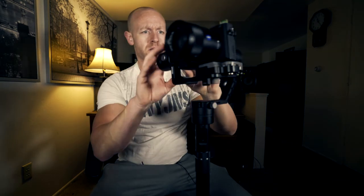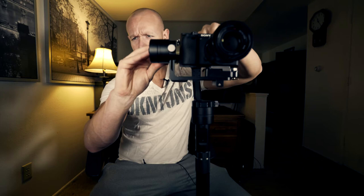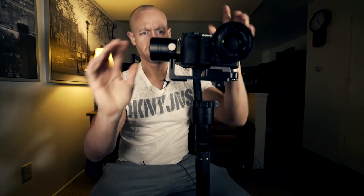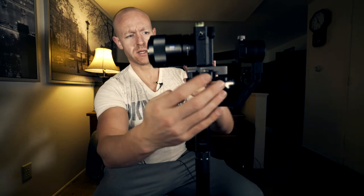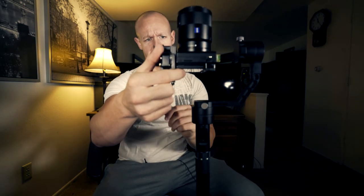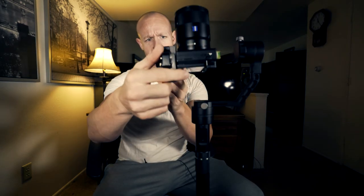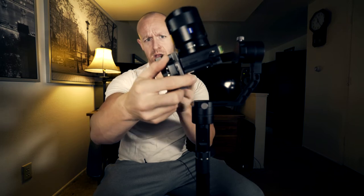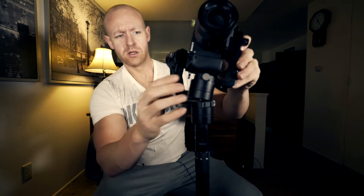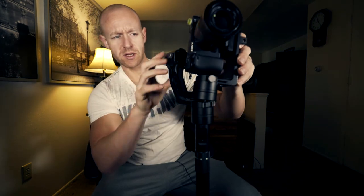Now that we got that where it needs to be, I'm going to go back here and readjust this. Now that looks pretty level. The next thing is we're going to take this camera and go like this to see which way this balance is. If it's leaning this way, we need to slide this and move it up.